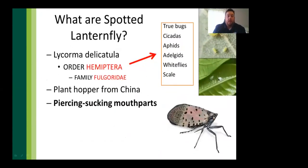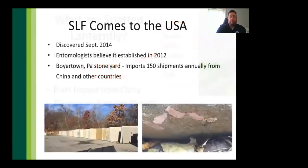Spotted lanternflies are in the Hemiptera order — similar to aphids, adelgids, and scale insects — making them piercing-sucking insects. They have a long proboscis that penetrates through bark to suck out nutrients and sap, excreting it as a clear sticky substance called honeydew. SLF was officially discovered in September 2014, though many entomologists believe it arrived around 2012 in Boyertown, Pennsylvania, at a granite stone yard receiving shipments from China with egg masses on the granite slabs.